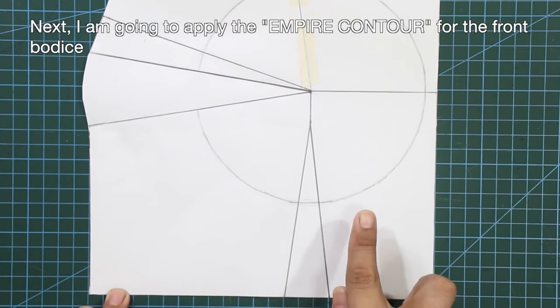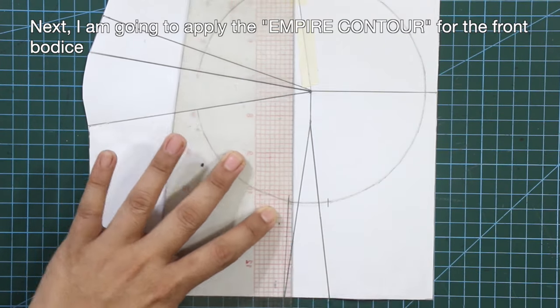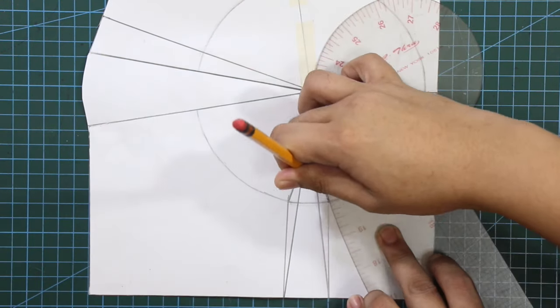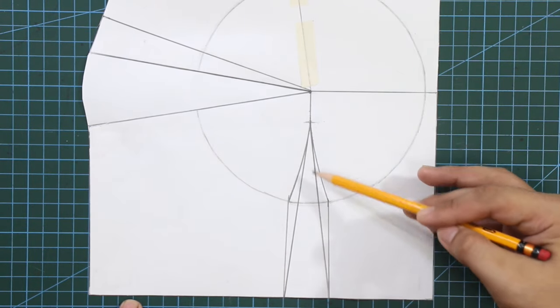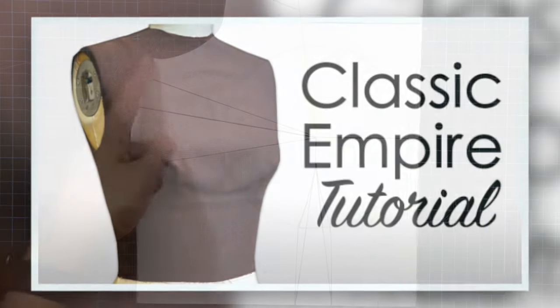I'm going to apply the Empire Contour for the front bodice. By the way, if you're new to my channel, I have a separate tutorial for the Empire Waist Contour — make sure to check it out.